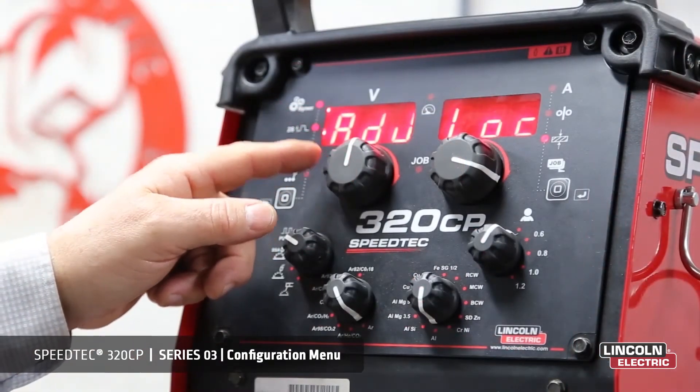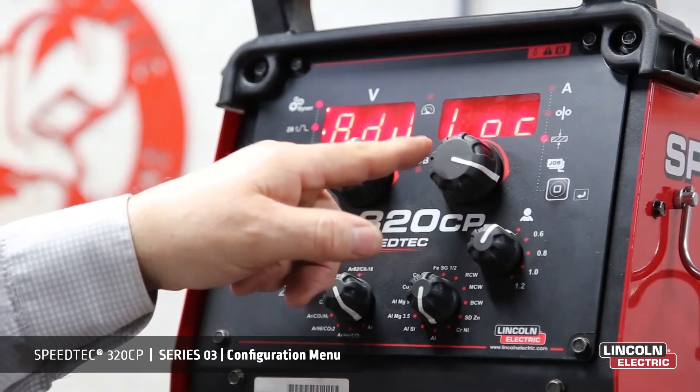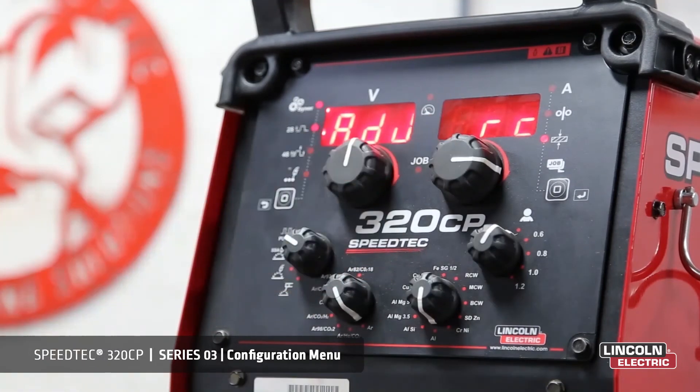ADJ, or adjustment, allows us to adjust our parameters — voltage and wire feed speed — locally or by remote control.